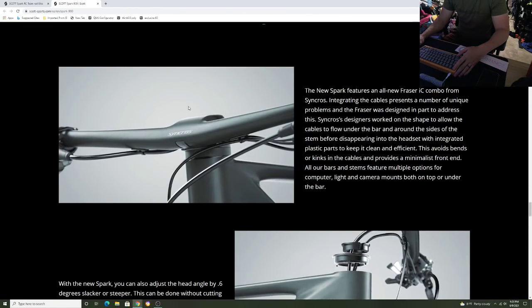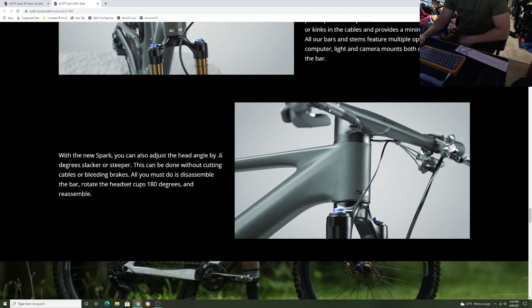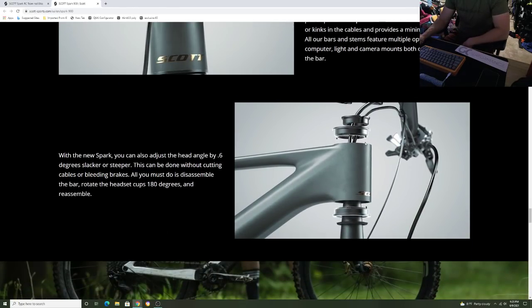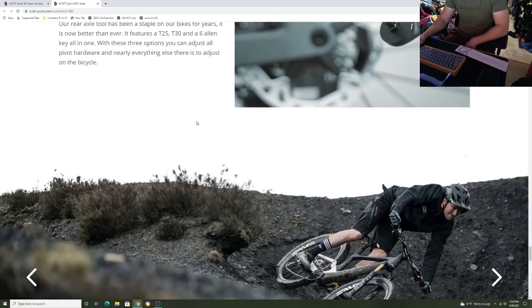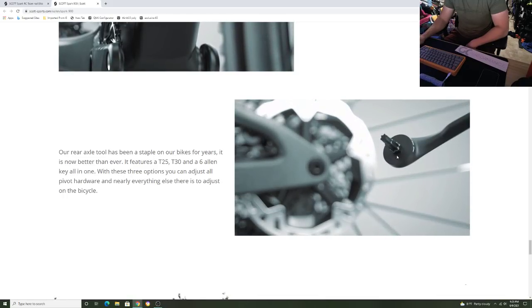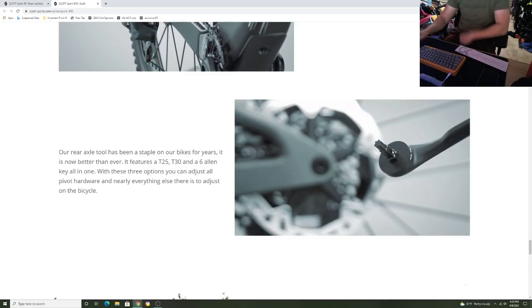Here is the internal cable routing for the bar — this is all on Scott's website. I think they did a really cool job with the whole integration system. Even the aluminum bikes will get the integrated headset where the cables run internally. One of the coolest things they upgraded is the whole tool — now you get a T25, a T30, and a 6 millimeter. You get three tools in one to adjust your bike. Very cool.